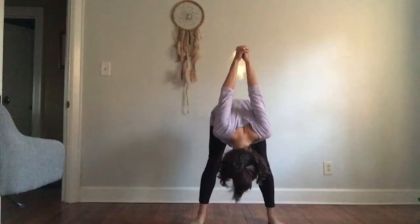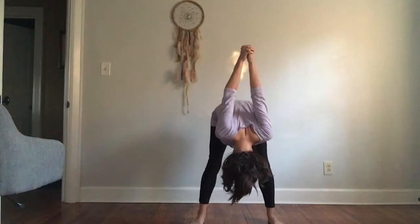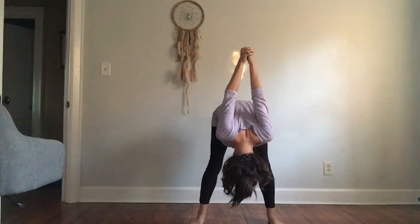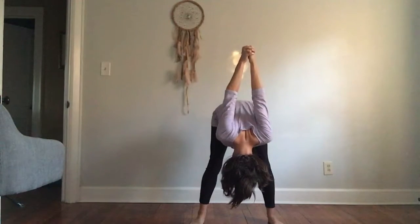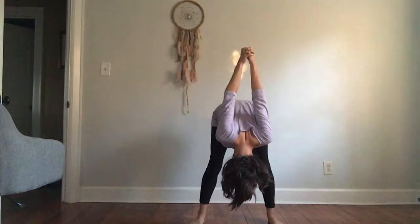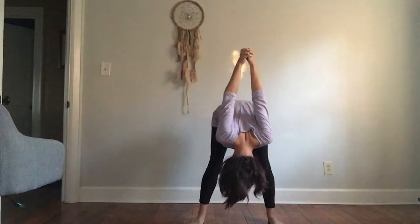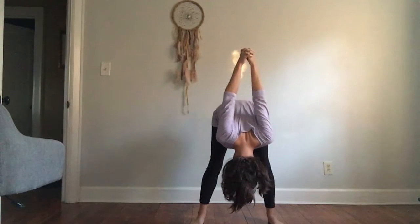Slowly hinge forward from your hips, keeping a slight bend in your knee. Hold here for ten to twenty breaths. Find movement in your neck if that feels good.